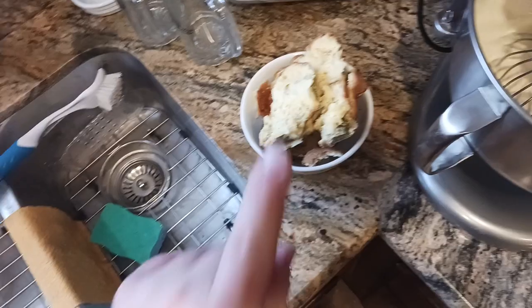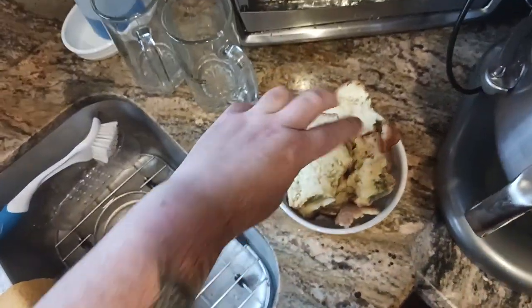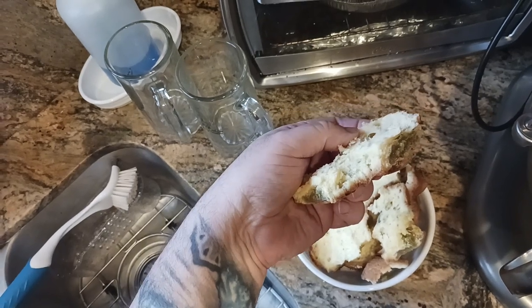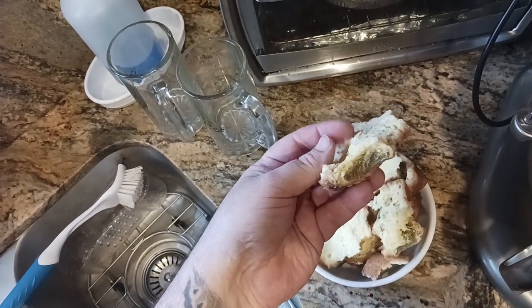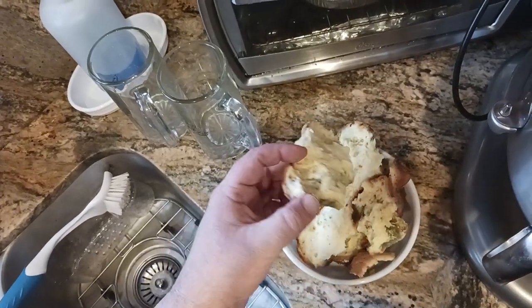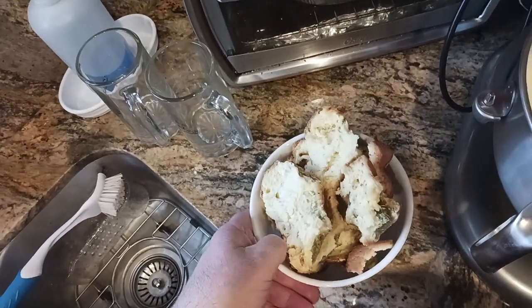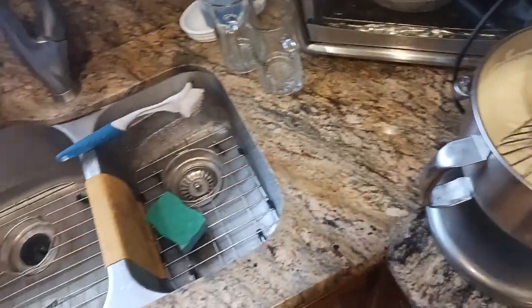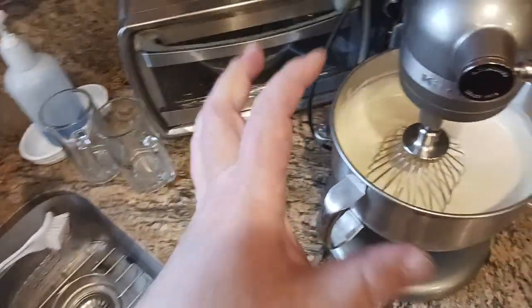In case you're tuning in for the first time — this was what a buddy of mine ended up with when he butchered my recipe. He basically took ingredients out and wanted to add his own stuff. What happened was the whole cake lost structure, everything sunk to the bottom. That's why I'm doing this whole video series — to document how it should be done.